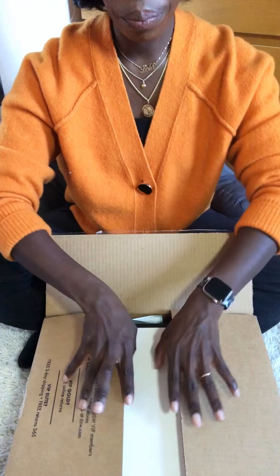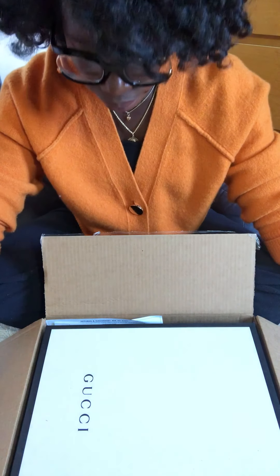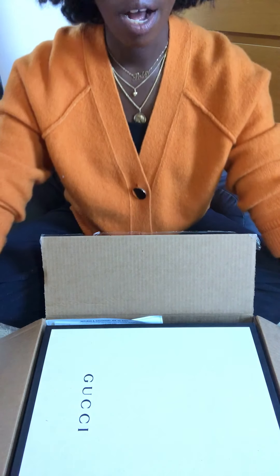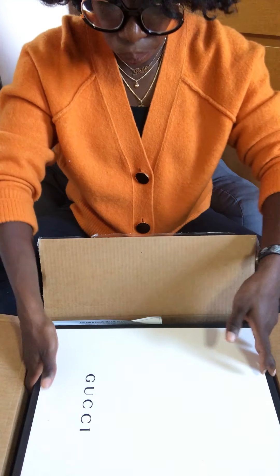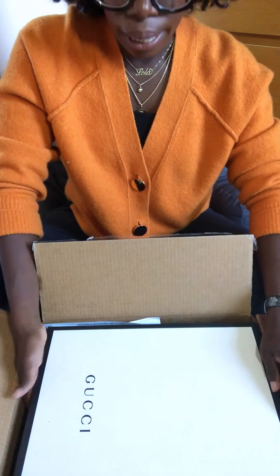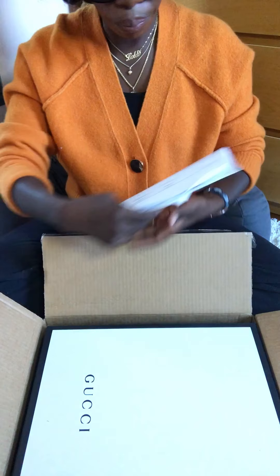If you're on Instagram and you're one of my Insta friends, you probably know what I'm talking about. But if you don't, I won't give any more clues — let's just get right into it. Ta-da, you guys, it's Gucci from DSW! Are you aware of this? Did you know?